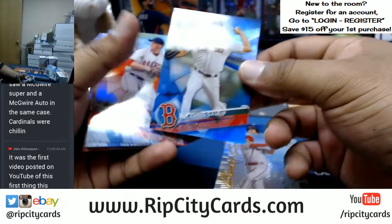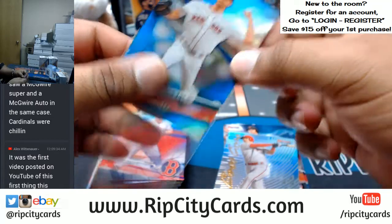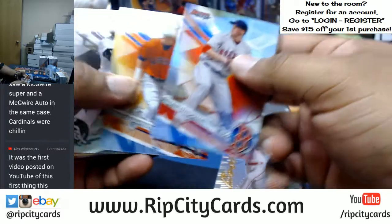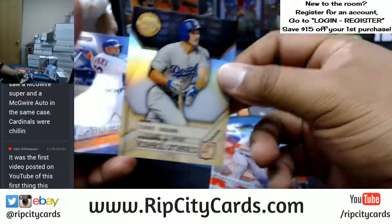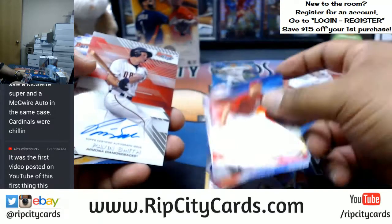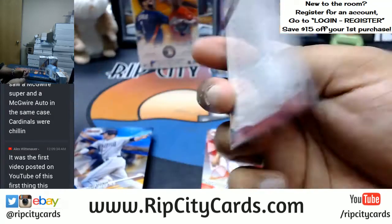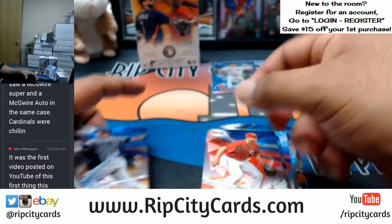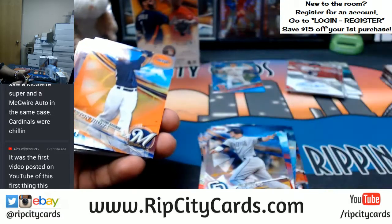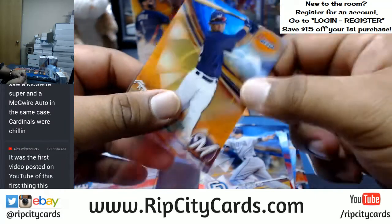Alright, on to our second box. What do we have here: Rhys Hoskins Phillies, Chris Sale to 150 for the Red Sox — pretty cool, they got the number in the front. Corey Seager refractor. Pavin Smith of the D-backs. For the Brewers to 25, Keston Hiura — these cards are sweet looking.